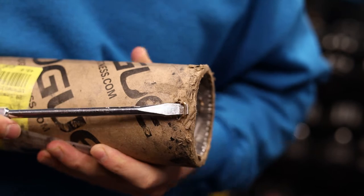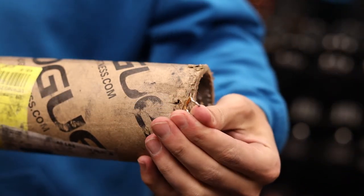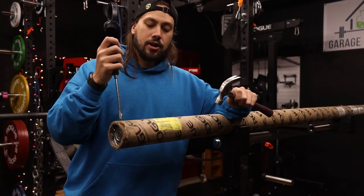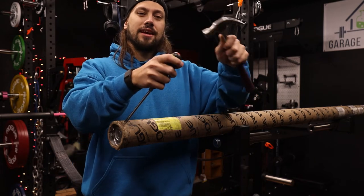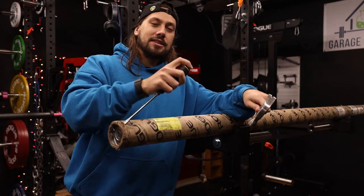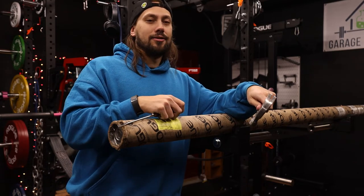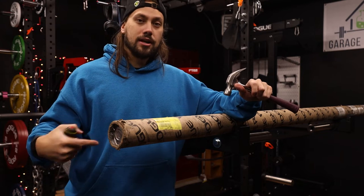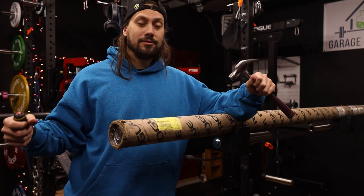The hammer might come in handy because sometimes these staples are pretty far into the cardboard. You have to get the flathead screwdriver on there and hammer it into the cardboard underneath the staple, then warp the screwdriver in there to pry them out. I'm going to go through and do that real quick, show you guys how I do it, and then from there we're going to get this bar out.